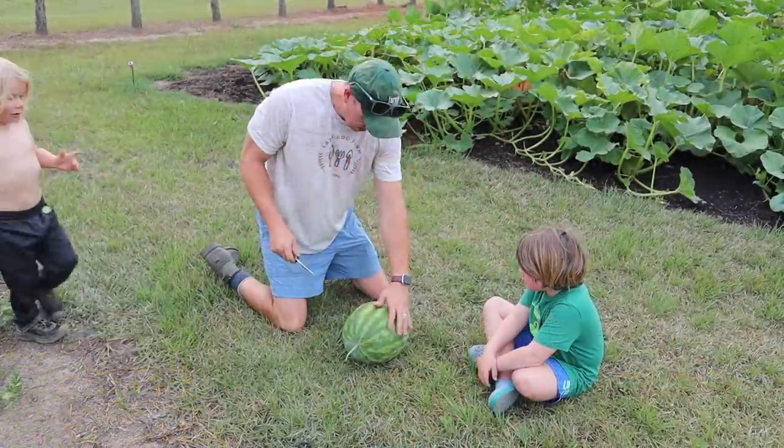Seedless watermelons — last year we grew seedless watermelons for the first time and we were somewhat successful at it. We didn't knock it out of the park, but we ended up getting about 10 to 15 nice seedless watermelons, and man were they good.